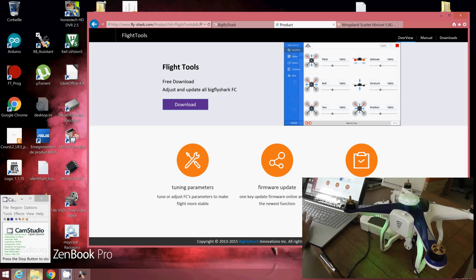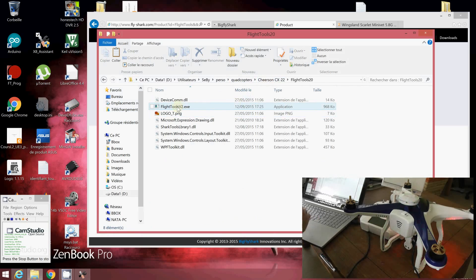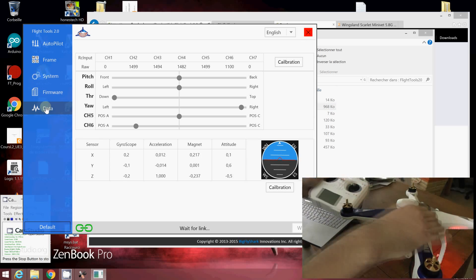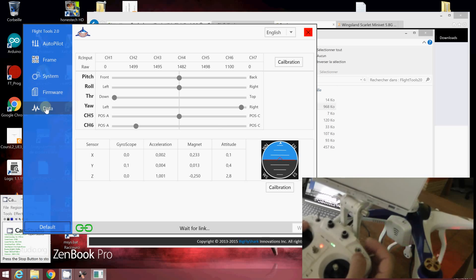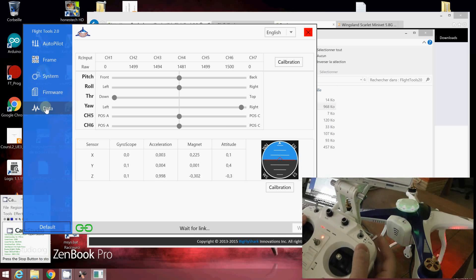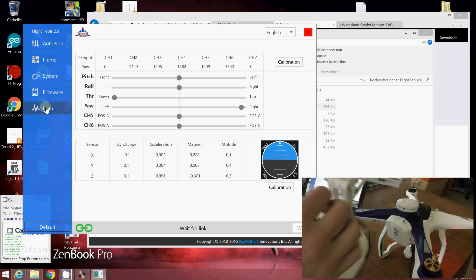I already downloaded it. With this new software, you can already see some elements appearing in the data. As I said, only channel Switch A is appearing on screen: 1100 for position 2, 1900 in the middle, and 1500 for position 0. Switch C, Switch B, camera, and port — all showing nothing. This is the default calibration.